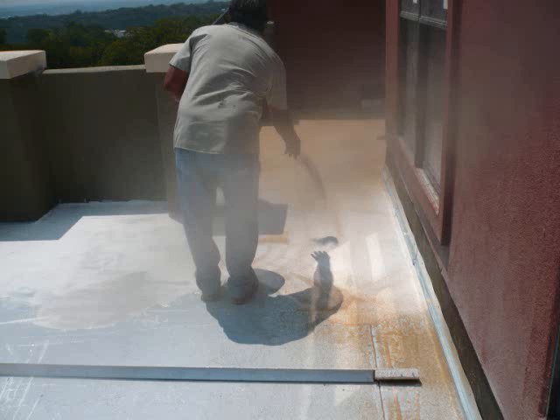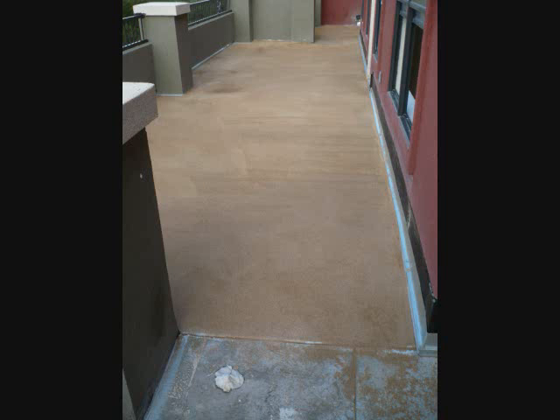After the material is thumbprint tacky in about 45 minutes, a sand broadcast is applied on top of the sand slurry, leaving the sand adhered to the top. Afterwards, the sand is removed by blowing it off, and what you have left is an even dispersion of sand across the deck. Therefore, a decorative top coat can be completed, like the Top Shield EST by Polytuff.